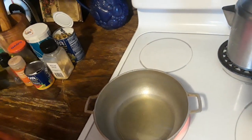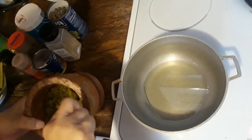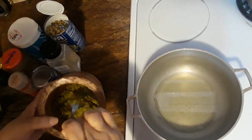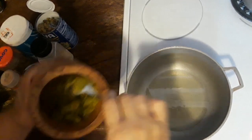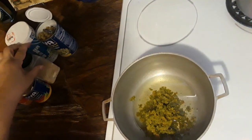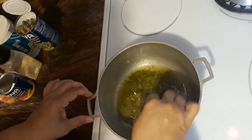Hello everybody, welcome to my channel, this is Carmen. I'm going to do a small tutorial on how to make arroz con gandule. So this is what you need — I have sofrito in here, which is made with cilantro, onions, garlic, green peppers and all that stuff. You just grind it together and I freeze it and put it in cubes. I'm going to put some oil in here and throw this in.